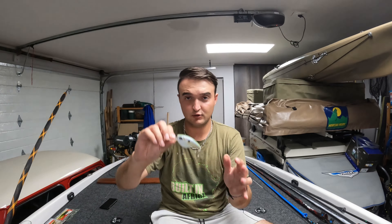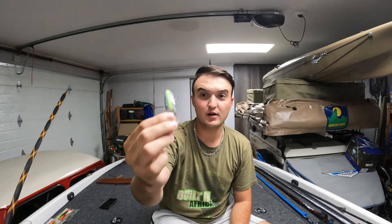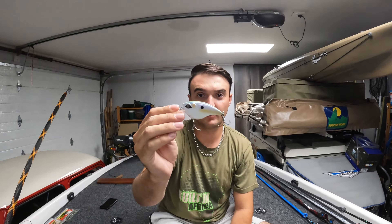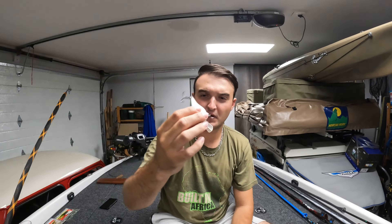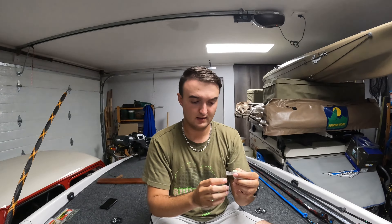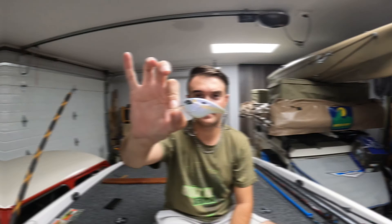I also enjoy throwing my square bill cranks, and one of my favorites at the moment is the Googan Flat Banger in Mondo Shad color. Also really really good on grass lines, over submerged trees and submerged rocks. I've caught tons of fish in extremely hot weather on the square bill. It says on the lure it dives to three to six feet, and I think that's quite accurate — I'll fish it over two and a half to three meters and you can feel it bump a rock or a tree.